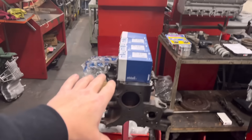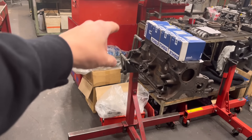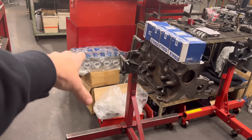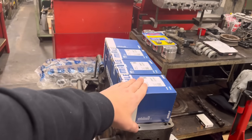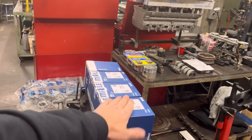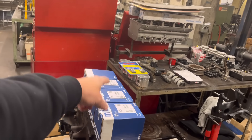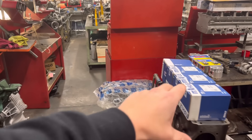First of all, this Cosworth here, which I haven't even started yet — the gent is coming up from Plymouth today to drop the crank off, which he forgot to drop off. We've got a set of one mil pistons because she's at half mil already. These are ones that I ordered in, and I pocketed those yesterday, so that is sort of ready to be bored.